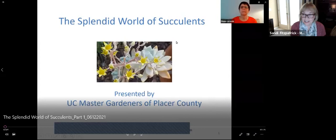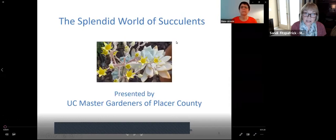Good morning, fellow gardeners. I'd like to welcome you to the splendid world of succulents. This workshop is presented by the Master Gardeners of Placer County and is actually a two-part workshop. This is part one. The second part is how to propagate succulents. This workshop is being recorded and will be available on the Master Gardener website. The link to that video and all accompanying resources can be accessed at pcmg.ucanr.org.